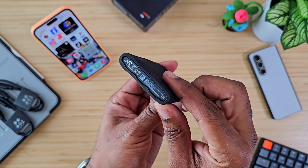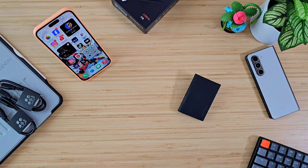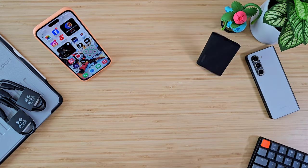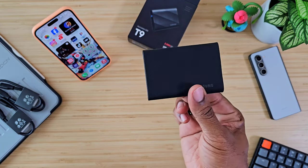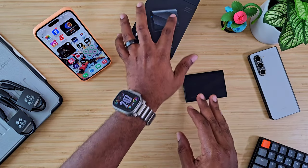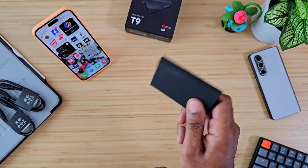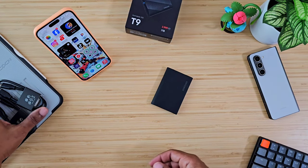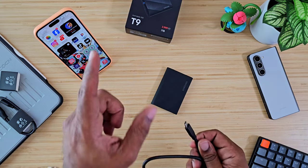USB Type-C to C, LED indicator, and it's rugged — this thing bounces. They advertise almost a 10-foot drop test, like 9.8 feet. So you really don't have to worry about it getting damaged or your files getting corrupted from being shaken around and bouncing.